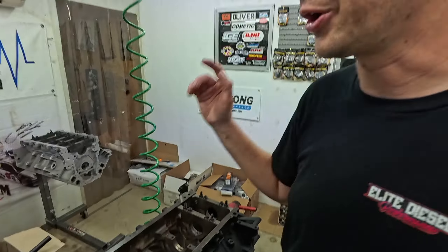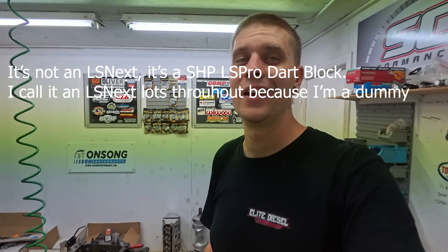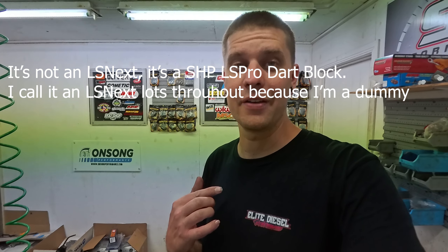Early next week we'll go get our first 427 stuff from the machine shop, get it back here and start getting it together. Start looking into the big bad LS Next 427 setup. We've got our heads here — Rex has had a peek and reckons they look awesome. Excited to get all that stuff unboxed — it'll be like Christmas.